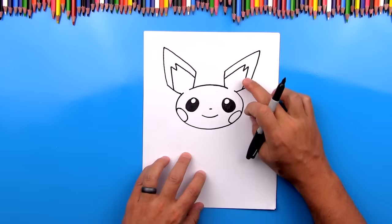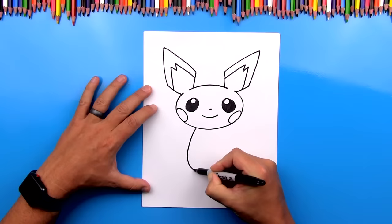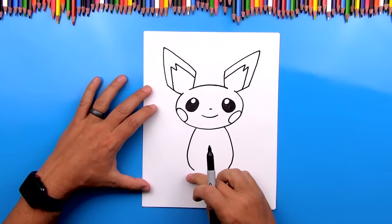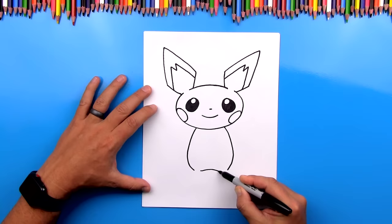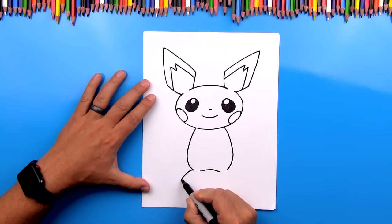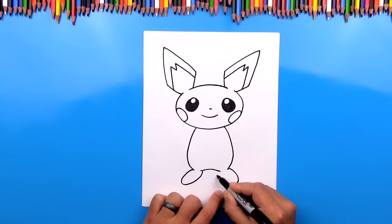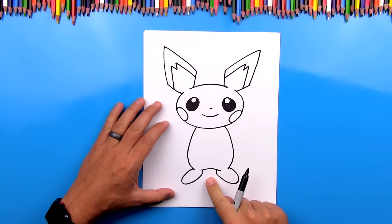Now let's draw his body. We're going to draw two curves coming out from the bottom of his chin — a big curve on each side. In between, we're going to draw a curve that goes up and then back down, and we're going to leave a gap just like we did up here on his head. Now let's draw his feet — a big oval shape that comes out and then back in on each side. Our Pichu right now is symmetrical; if you drew a line down the middle and folded it in half, it would be the same.